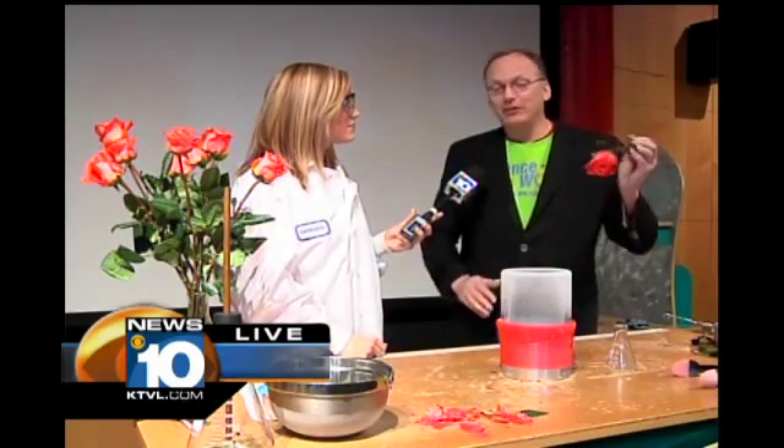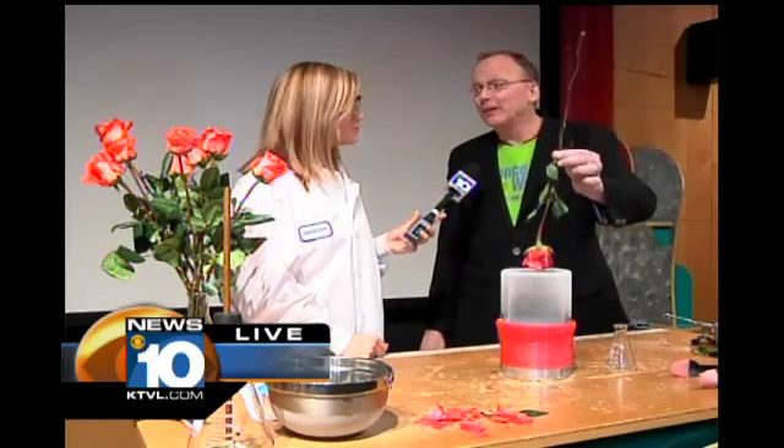Show us what happens to this rose when you put it in liquid nitrogen. So liquid nitrogen is 320 degrees below zero — it's like 400 degrees colder than the air that we're in right now. So when I stick the rose in, well, let's see.